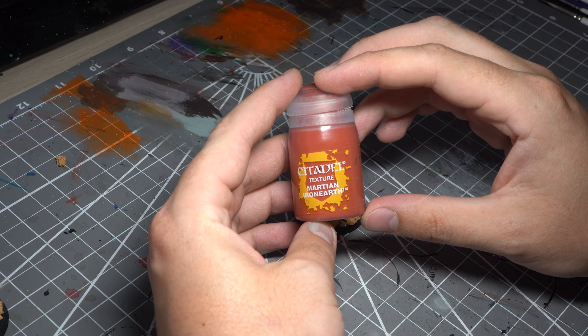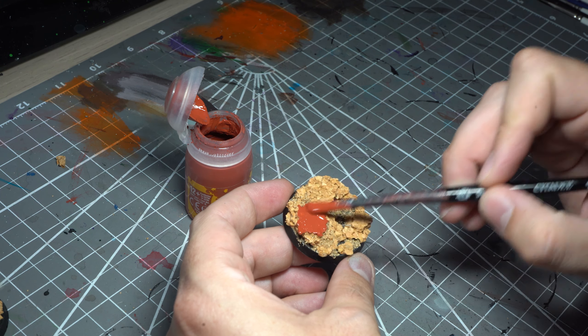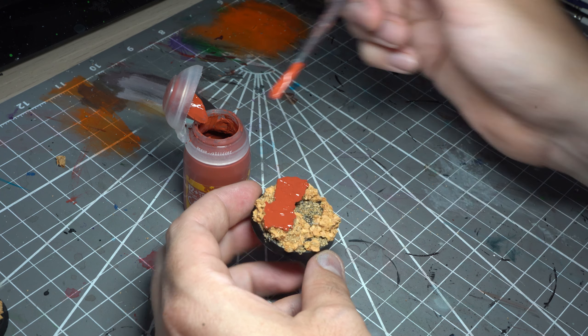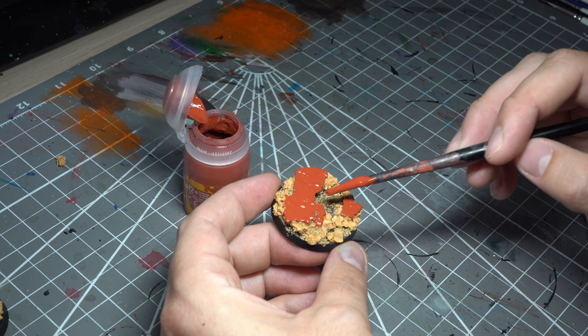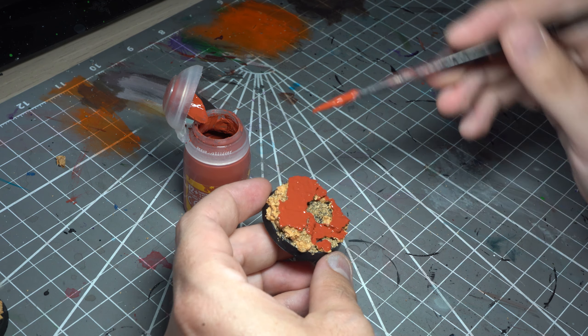For the top of the rocks we're going to use my favourite crackle paint. Add some Martian Iron Earth in a nice thick coat to the top of the rocks and let it dry. Generally the thicker the coat, the better the effect will turn out, but it does take longer to dry.